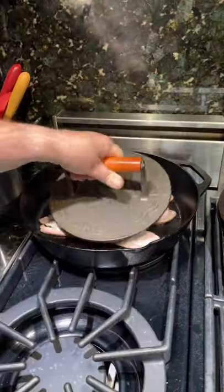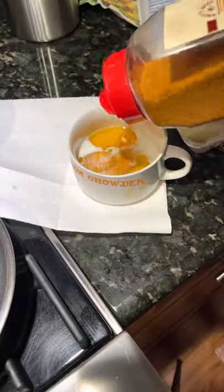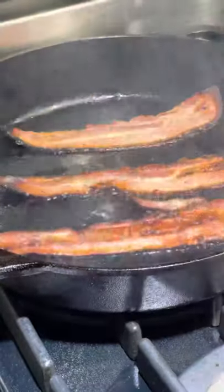Is this an omelet or a taco? I don't know. I'm using Billy's bacon in my cast iron pan. I'm going to take some eggs, whip those up with a little bit of milk. Going to add some Knottywood barbecue general purpose seasoning — it is incredible.